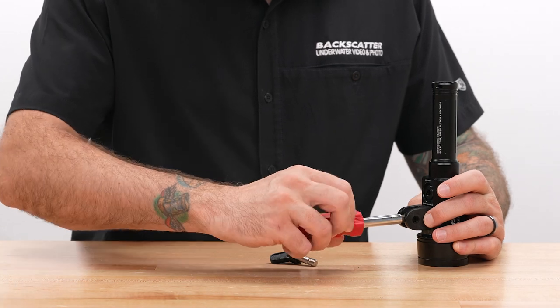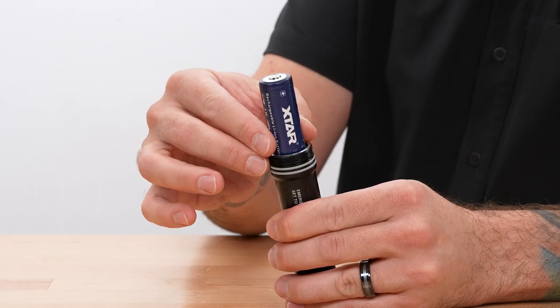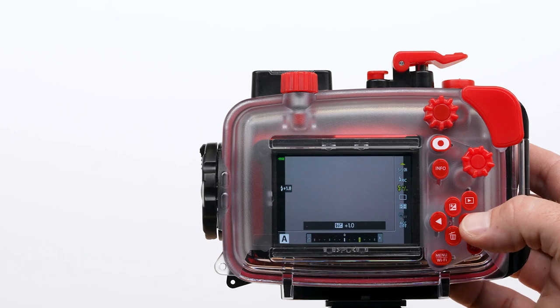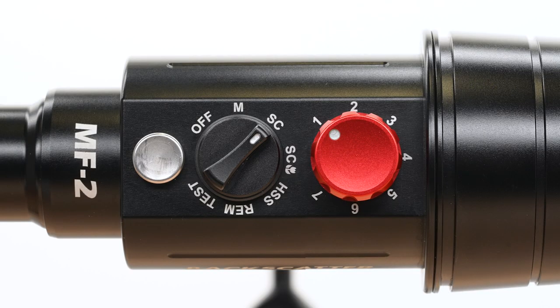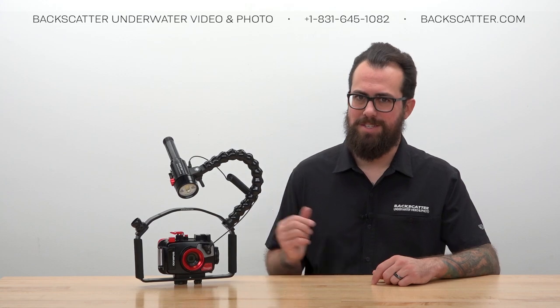First, I'm going to cover all the hardware you need to connect the strobe to the camera, the difference between control arm styles, and how to hook up a fiber optic cable. Then we're going to go over the battery and how to install, charge, and travel with it safely.